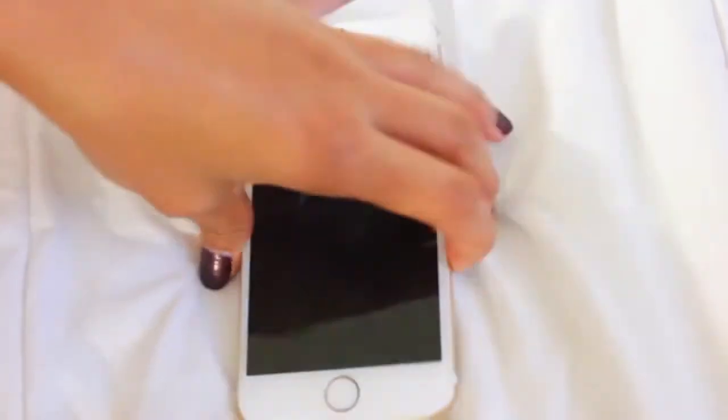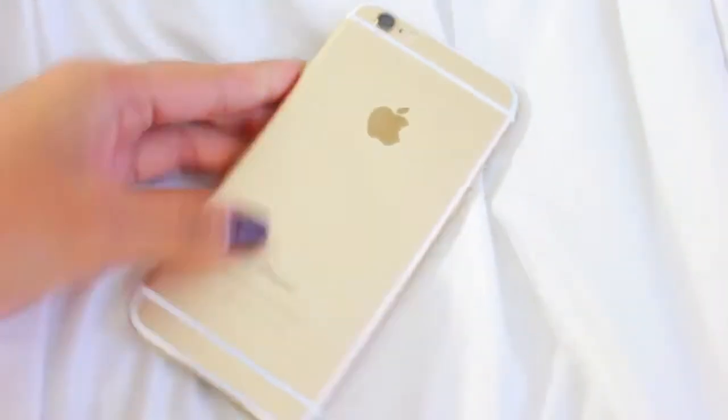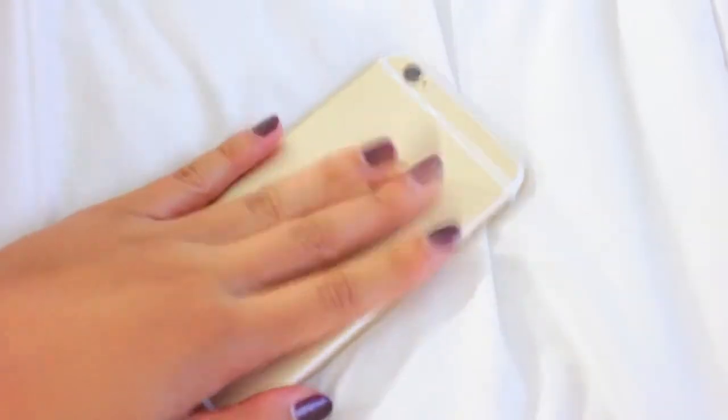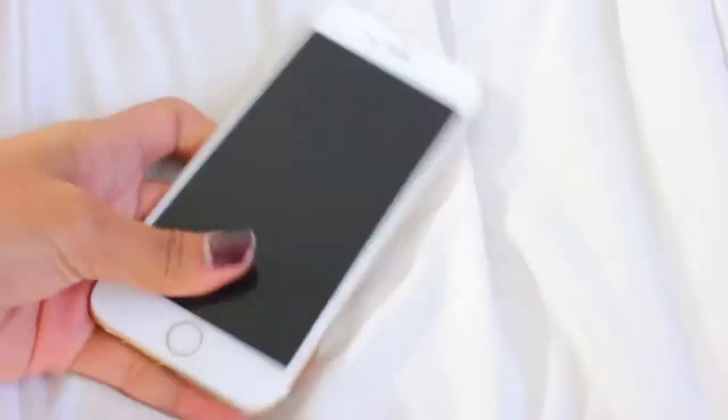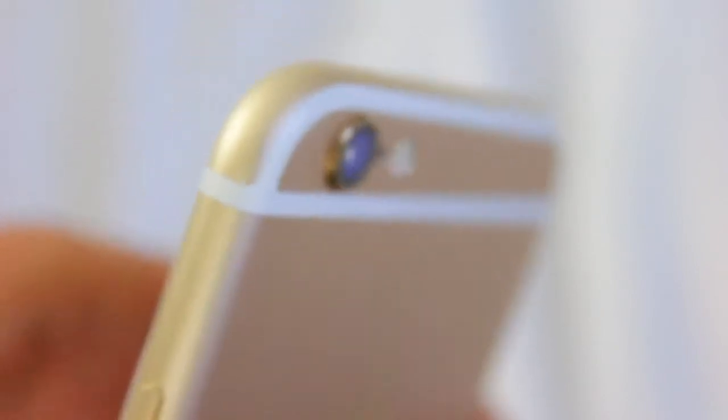That's about it for the review and comparison. Now let's look at the design. I got the gold, as you can see, and I don't have a case for it yet. The camera does pop out just a tiny bit — it has a ring around it — which makes it uneven when you put it on a flat surface. That's the one thing that bothers me because I feel like the camera lens is going to scratch.